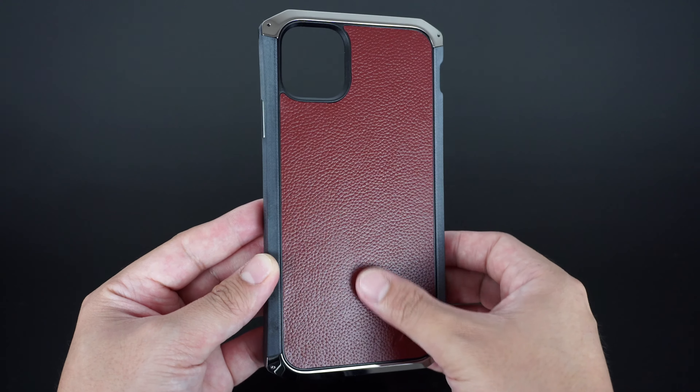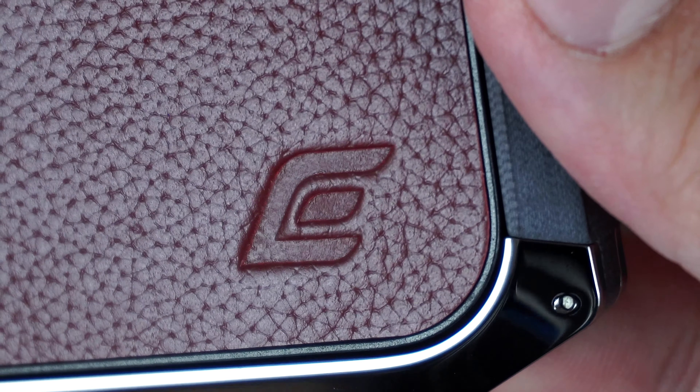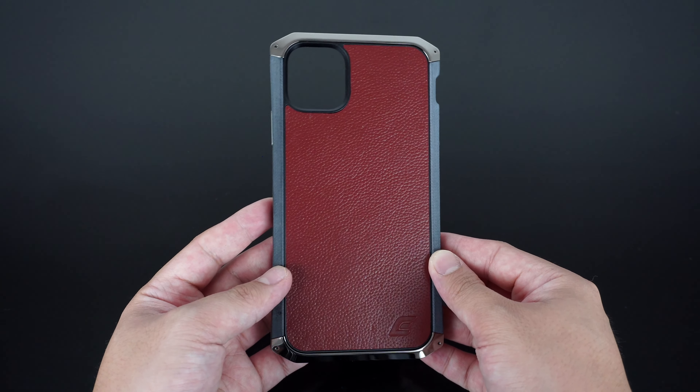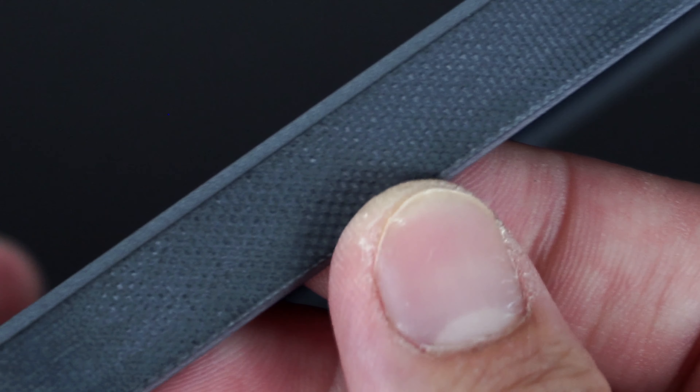Looking at the case itself, it has a soft leather backplate that provides a comfortable in-hand texture when holding the device. The G10 reinforced side rails on the chassis are CNC machined for a highly protective military-grade composite that feels rigid and durable.